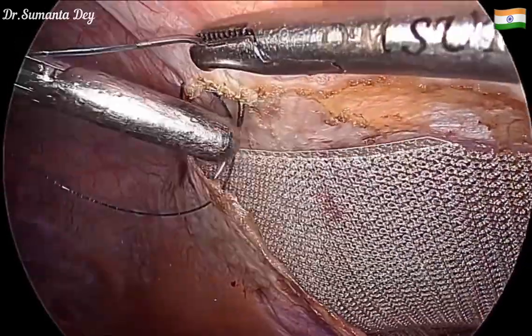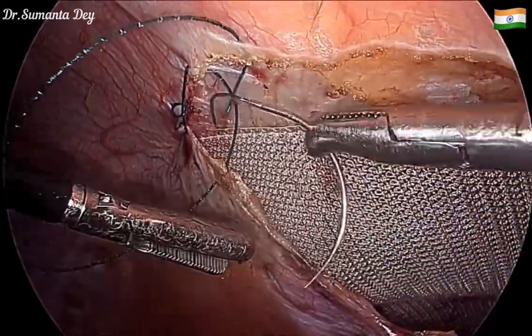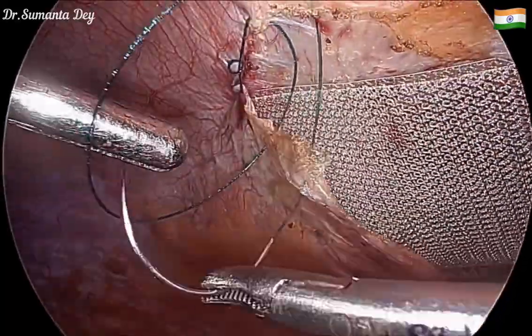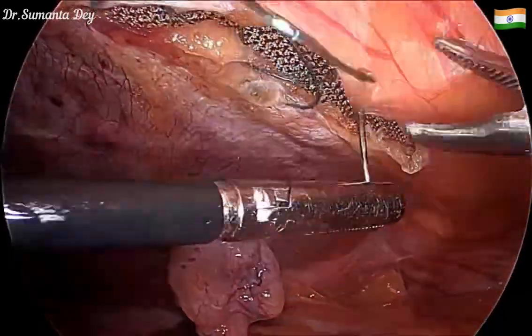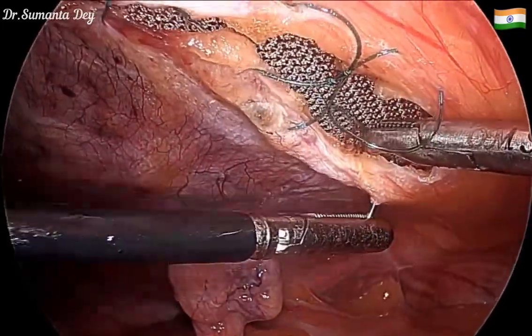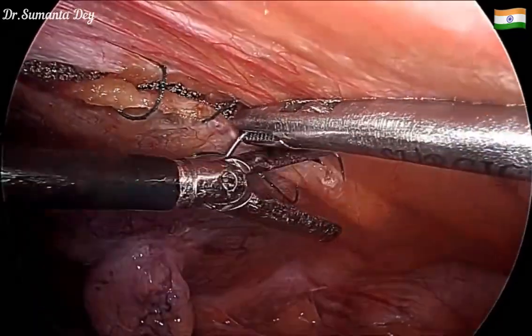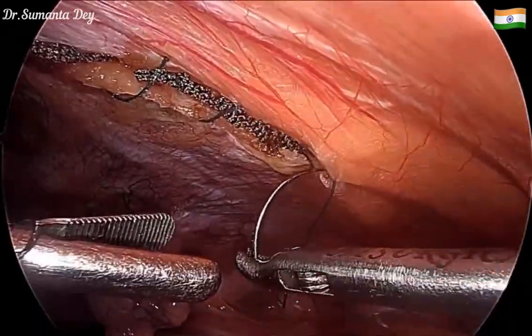While closing, I decreased the pneumoperitoneum pressure to 10 mmHg, which helps with nice closure of the peritoneal flap and also during defect closure. That completes the peritoneal flap closure. This patient had an absolutely painless recovery and was discharged within 24 hours from the hospital.